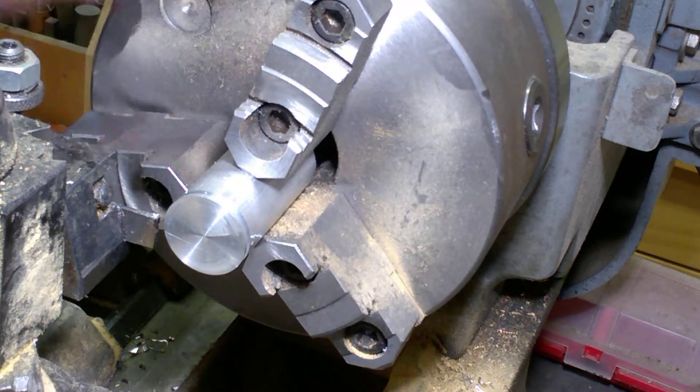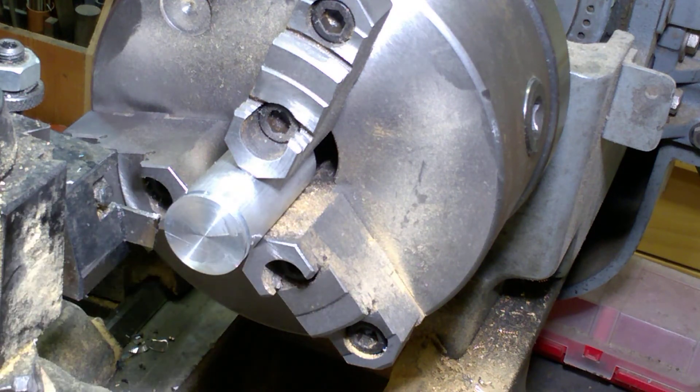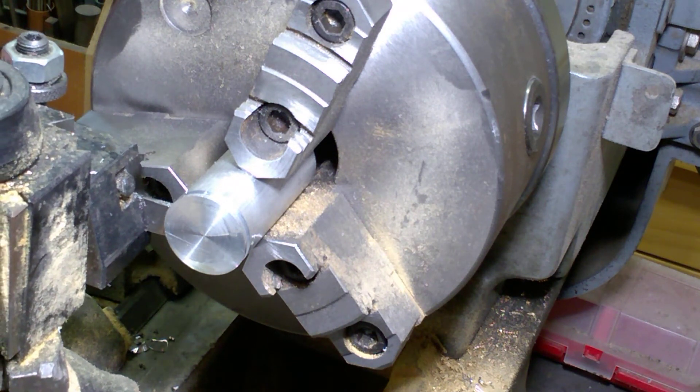There's one groove, and now we'll position the cutter for the second groove. I already know that position is going to be 0.414 inches — four hundred fourteen thousandths of an inch — from this end. So we'll go ahead and do that: one, two, three, four, fourteen. This is the position of the second groove.